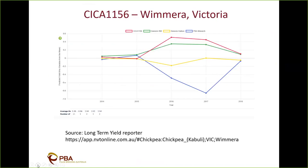Looking at yield performance from the NVT long-term yield reporter — unreleased lines won't be visible until they're released, so I encourage you to go back there in spring. The zero line represents mean environment yield; dots above are higher-yielding. The red line is SIZE 1156 and the green line is Genesis 90. They yield quite similarly, but in more favourable years like 2016 and 2017 there is a slight yield advantage for SIZE 1156. The blue line, PBA Monarch, shows quite a yield penalty where ascochyta is present.